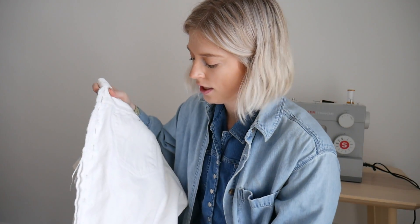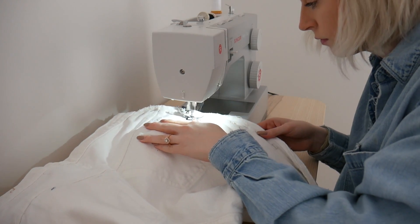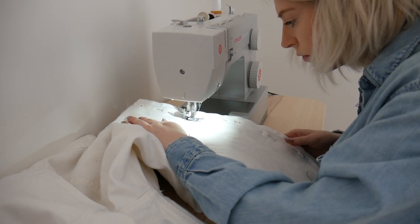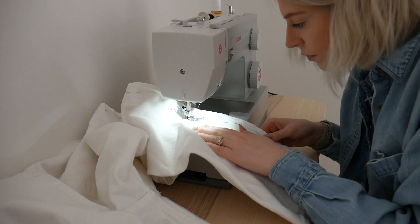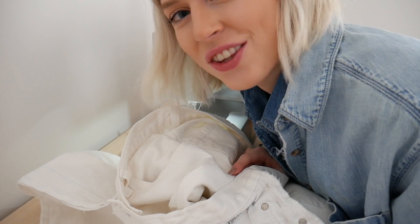Now that I'm done pinning and I have my line down the side of my jeans, I'm gonna sew the line I drew. I'm not gonna sew the waistband up here — I'll leave that to the end. I'm just gonna sew right down to the bottom and backstitch there and then try them on to see if they fit. I'm gonna risk it and just sew the other leg too and hope they fit.